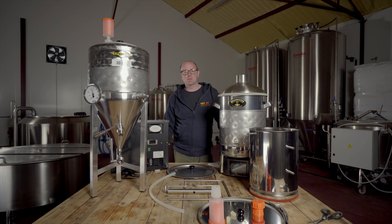Hi everyone, welcome back to the Get A Brew channel. Today we're in our brewery and we're checking out this beautiful Speidel brewing equipment.